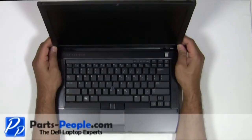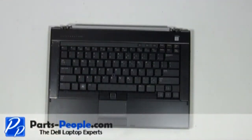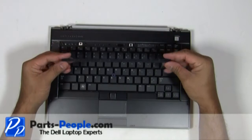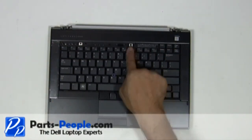Carefully lift the LCD display assembly away from the bottom base. Lift and remove the LED cover from the laptop base. Remove the two screws holding the keyboard to the bottom base.